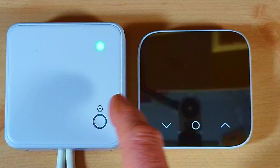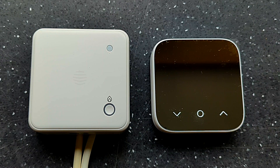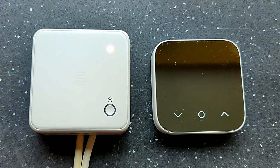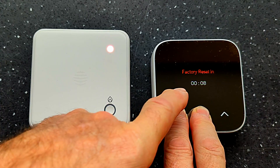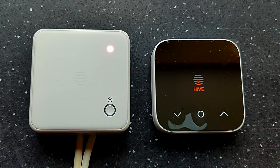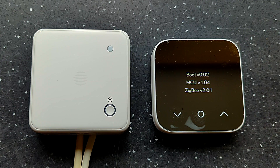Here's what to do if the thermostat won't pair to the receiver. If the receiver is in binding mode (flashing purple) but the thermostat has been trying to pair for several minutes without success, you need to reset the thermostat back to factory settings. Press and hold the down arrow and the middle button simultaneously — the display shows 'Factory Reset' and counts down to zero, the display then shows 'Hive', you release the buttons, and the thermostat goes through its startup process and starts searching again.